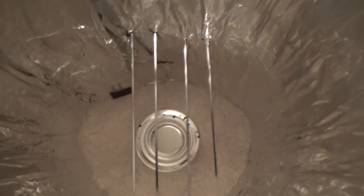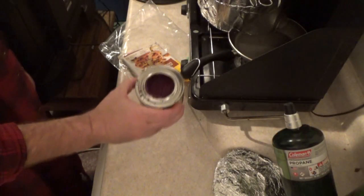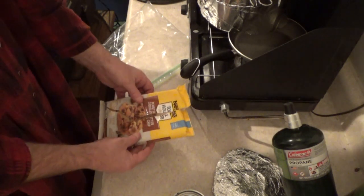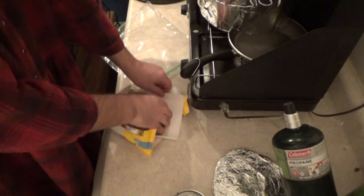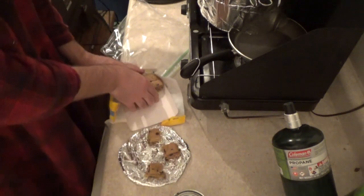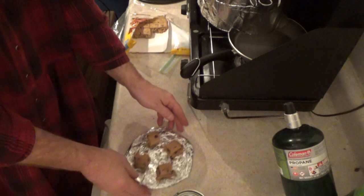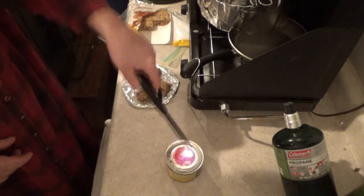I can get it nice and toasty and actually turn it off if I want and let it just bake everything. Here's the gel fire I'm going to use, and here are some Nestlé Toll House peanut butter chocolate chip cookies. Looks like four of them will be okay — they may mush together a little bit — and we're going to light this up.